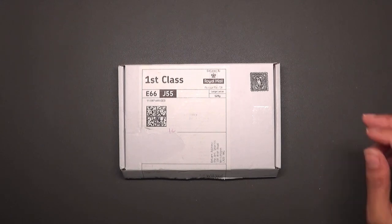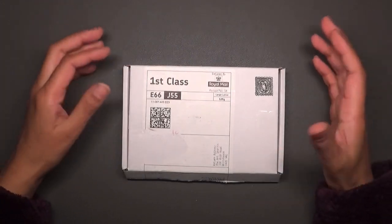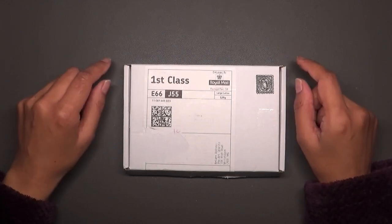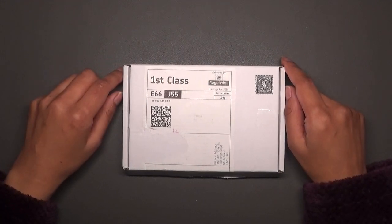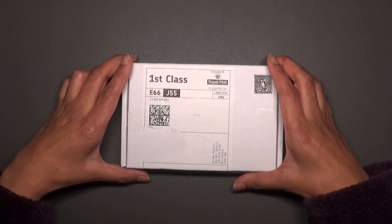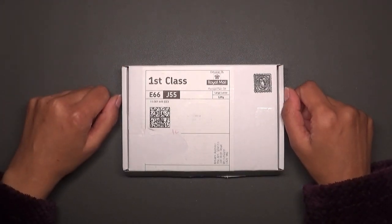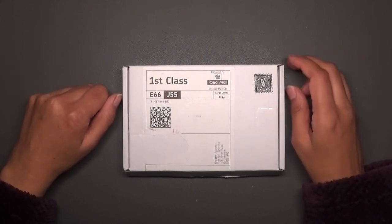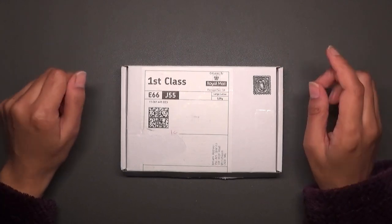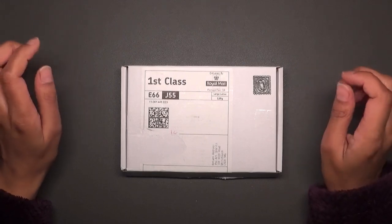Hi everyone, welcome back to Coloring with Kate. Thank you for joining me today. I've got a very exciting video for you. I came home from work the other day and was amazed to find this lovely package from Rebecca, The Art Spirits. She has a channel here on YouTube called The Art Spirits, and she also sells beautiful metallic and glittery watercolor paints on Etsy. She asked if it would be okay to send me some of her new paints and I of course said yes — I just love metallic glittery paints.